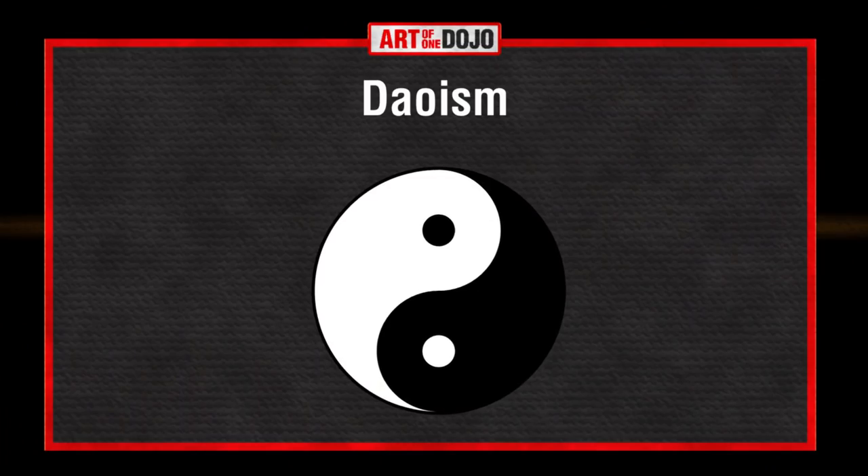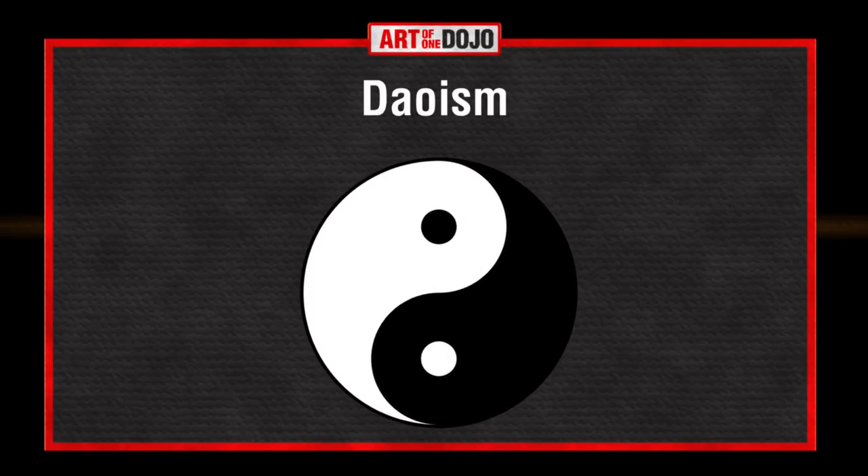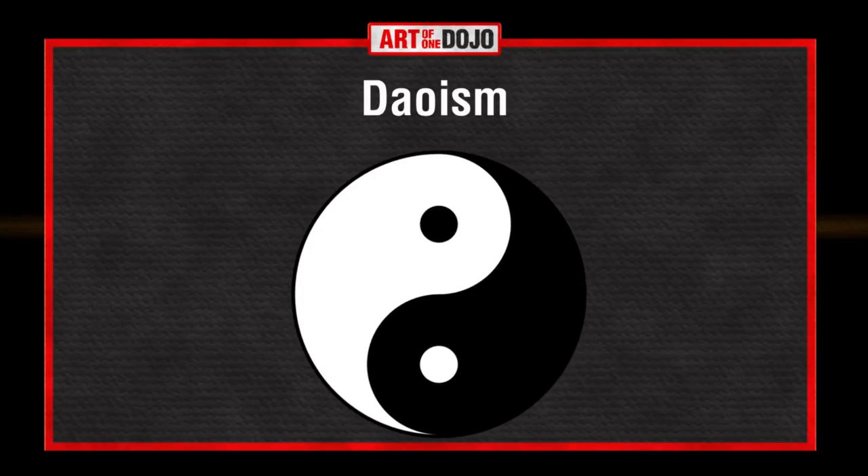Before we go any further, let's review some of the fundamentals about Chinese philosophy, medicine, and culture. Because without these fundamentals, Xingyi Chuan would be very difficult to understand. Like any other internal martial art of China, Xingyi Chuan has a strong connection with Taoism. The theories of yin yang, tai chi, bagua, and others which are part of Taoism are commonly used in the language of these martial arts.